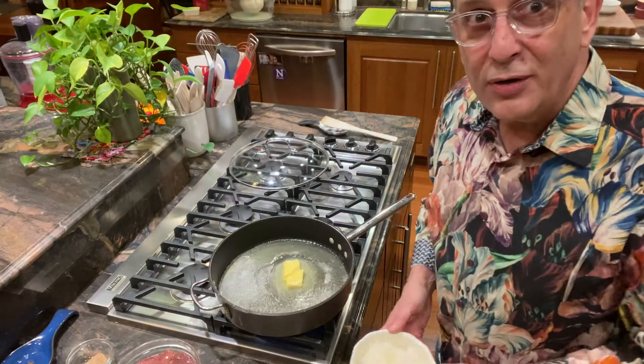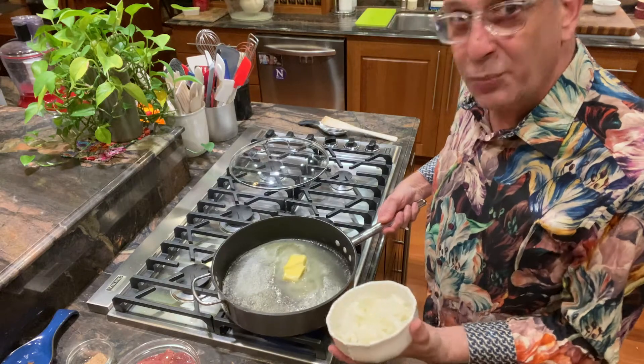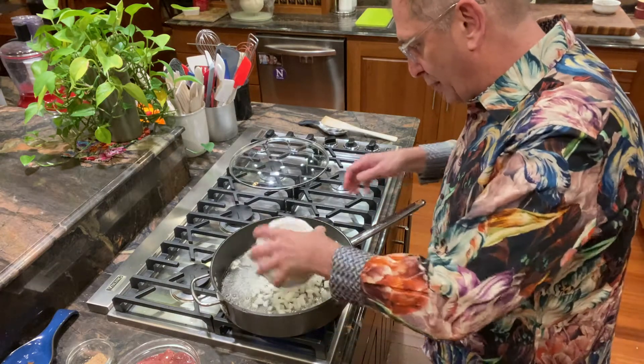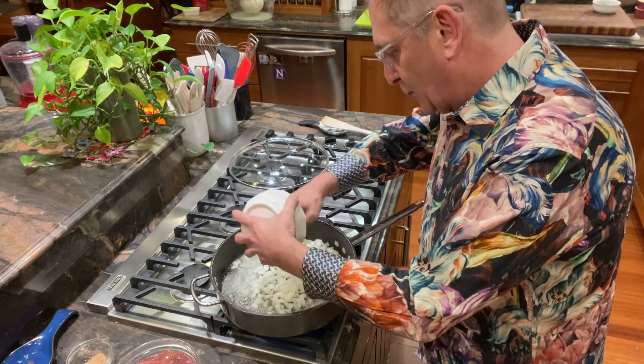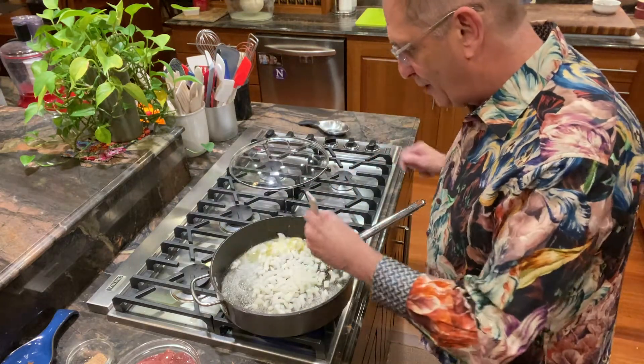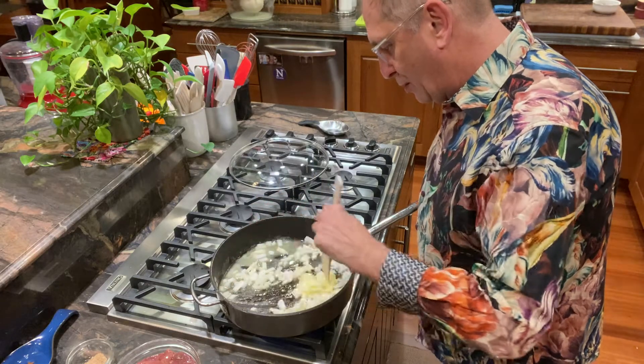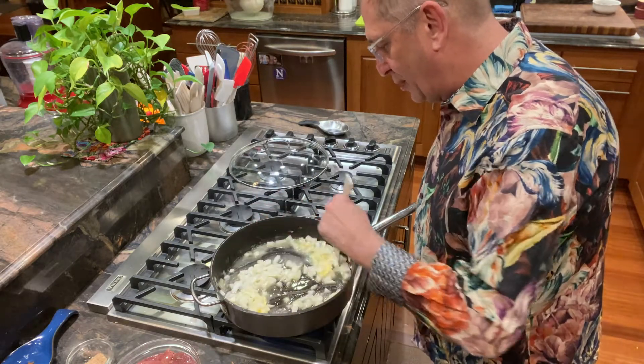I've melted the butter over medium heat in a pretty large saucepan. This is our chopped onion. Let that sauté for a little bit.